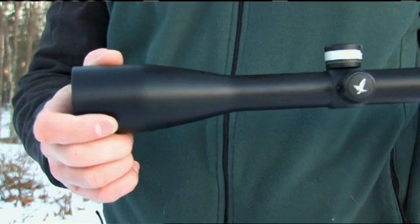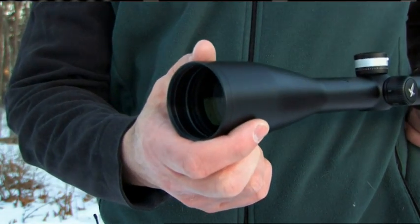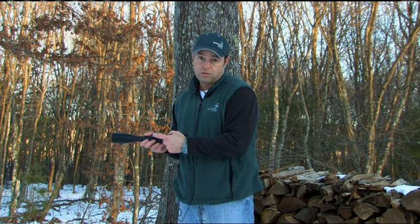The nice thing about the 3-18 is if you've got a scope that can do it all. You've got a huge field of view on the low power, and you've got the ability to crank up to 18 power, so you've got one scope for all types of hunting. You've got your third turret parallax which makes it easy to adjust the scope, and you've got your illumination unit built right into the scope. Basically this scope covers all the needs for any type of hunting you could possibly do.